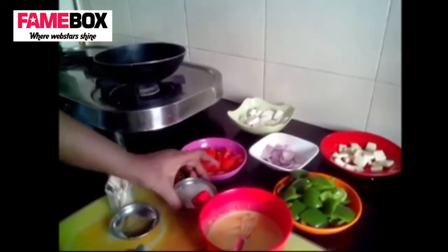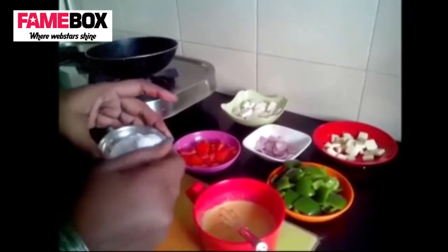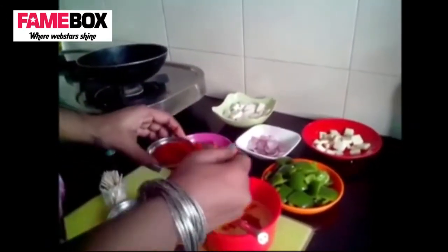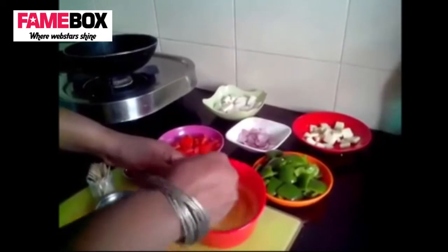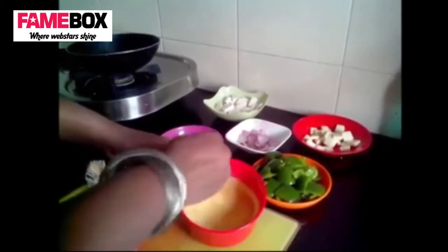With this batter you can do anything — you can dip anything and fry it. We've already made these, but I'll make one for you guys.